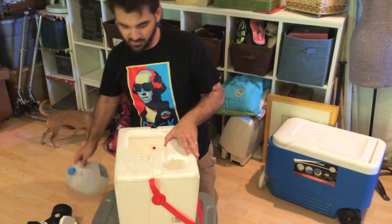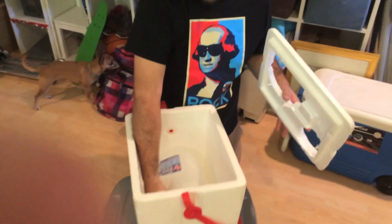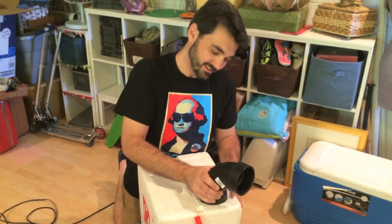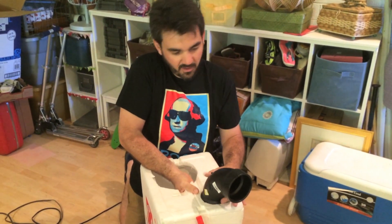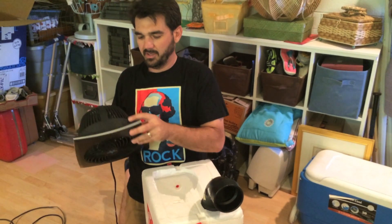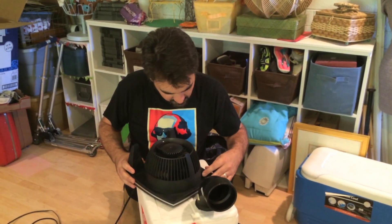Now, I'm going to put our 5 gallon ice jug in there, like so. I'm going to put our ice inside the cooler and put our pipe in there. I'm going to go ahead and lay the fan down and start this up.